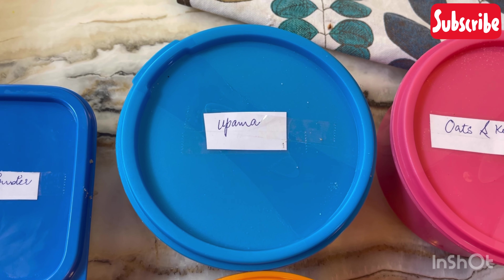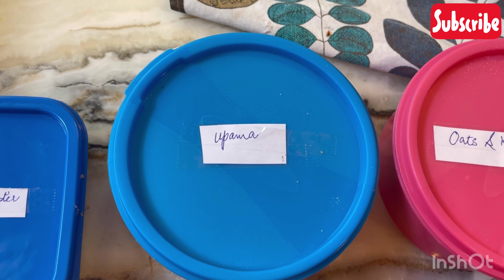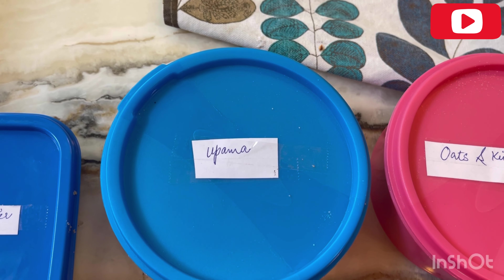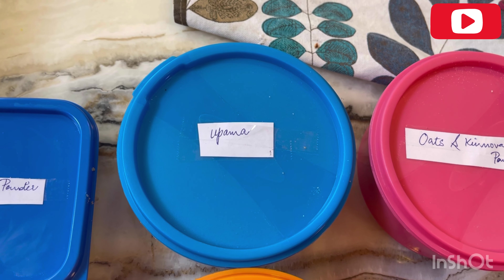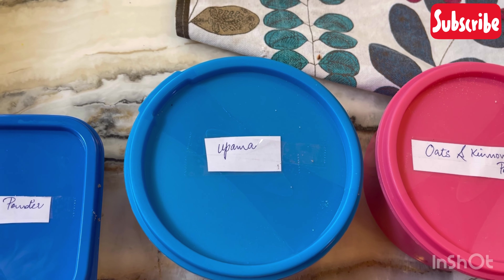I have made upma. I have roasted it well and added peanut powder. I have ordered the upma ready. Once it is heated, it will be ready for Ivan.